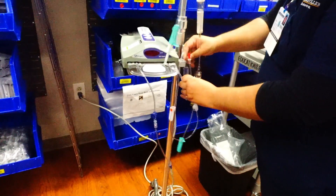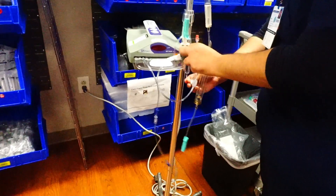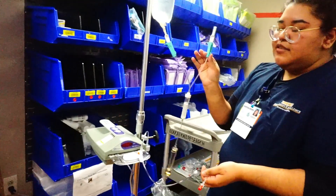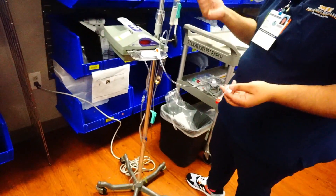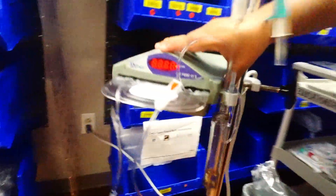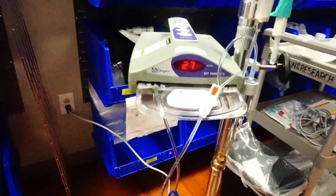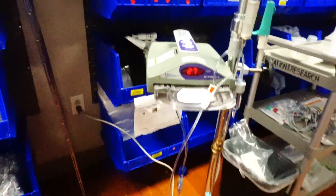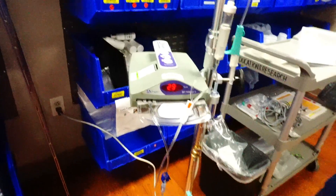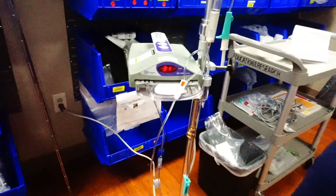Now we put the saline bag upside down in the chamber. Then all we do is connect our blood here — lock this end, connect the blood, and unlock. Then connect this to your patient and get your transfusion started. Last thing: make sure the machine is on. The on switch is on the side — just flip that. There's one setting: it goes to 41 degrees Celsius. The blood will be warmed as your patient receives it. Remember, tubing is good for two products or four hours. You can run it by gravity or pump it in if you're giving it very rapidly. And that's how you set up your blood warmer.